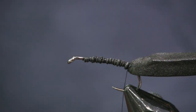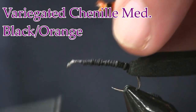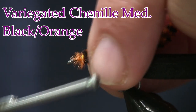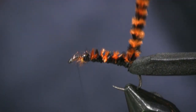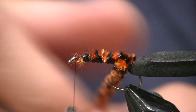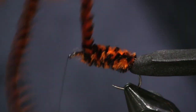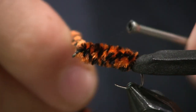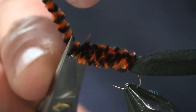Then I'm going to take some variegated chenille — black and orange, medium size. I'm just going to tie it down up by the eye and wrap it back to the bend too, then bring my thread back up to the eye and wrap the chenille forward. I want thick coverage so it shows through the bottom of the body, but I want nice tight wraps — not overlapping wraps. Get that right up to the eye and tie it off, then trim this and set it aside.